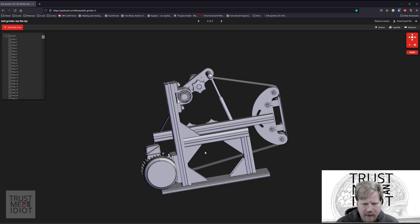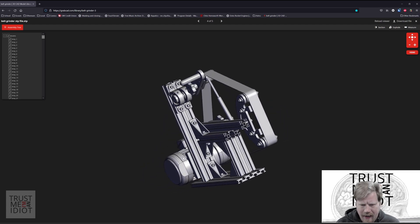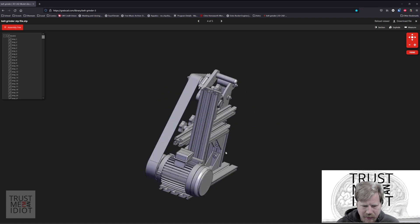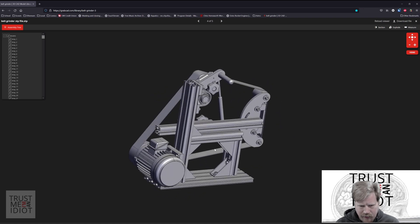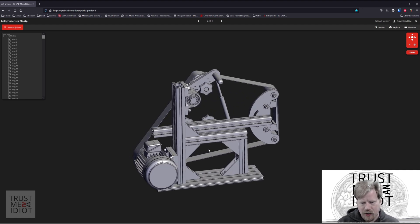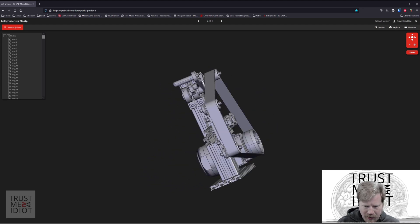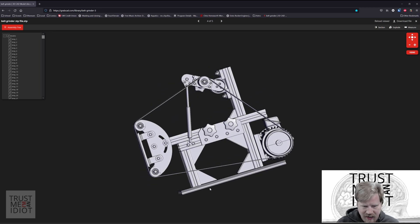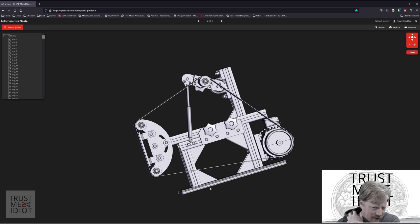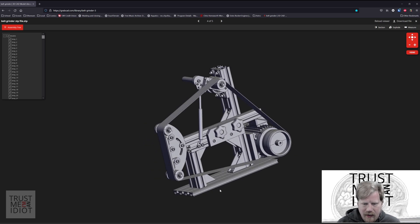The belt grinder we're going to be building is a model uploaded to GrabCAD by a user named Gabriel back around 2014. I really like this one because it uses 40mm 80-20 extruded aluminum, so it should be really flexible if we want to make changes in the future. It's fairly robust because it's not made out of wood, and mainly it doesn't require any welding. Metal is still pretty expensive and I don't have scraps laying around, so price-wise this wouldn't make a big difference versus seamless steel.